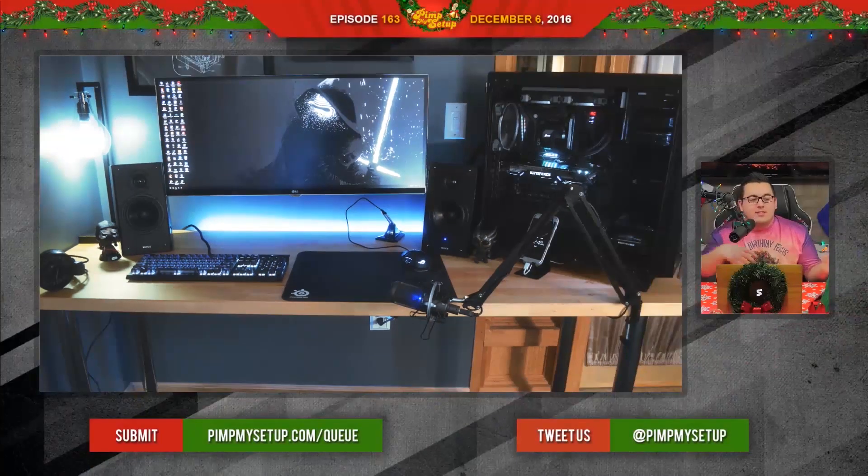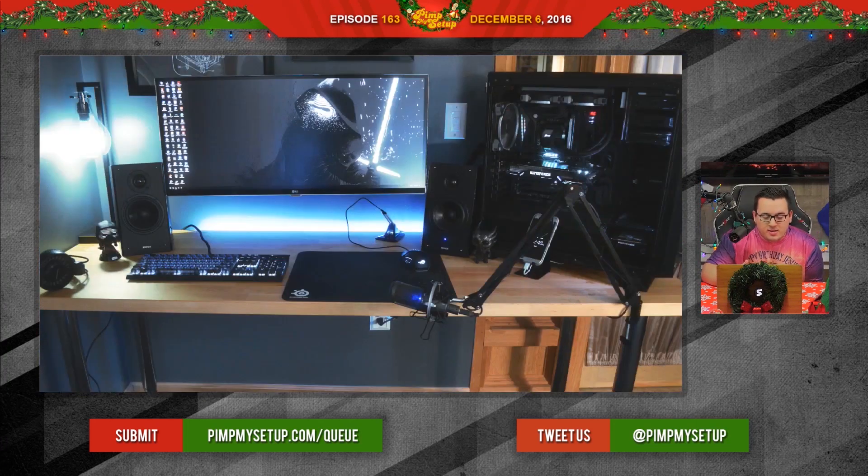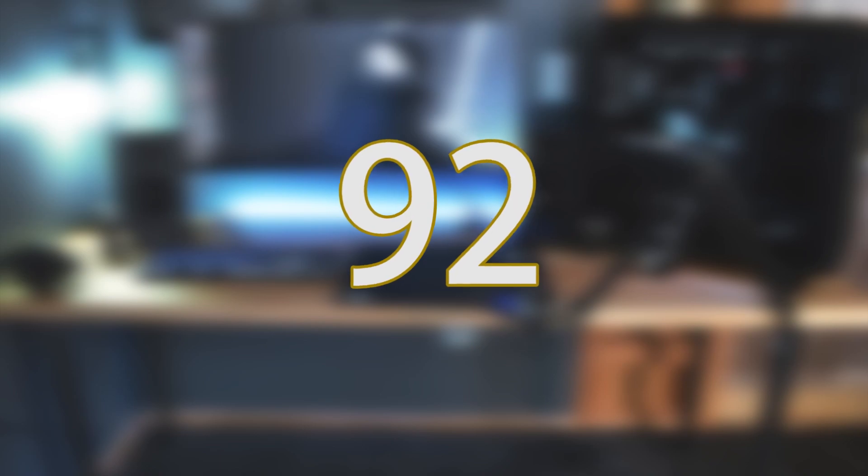It's a dope PC. I kind of get what you're going for, but not a lot of LEDs inside, so I would definitely pimp out the inside if you want to keep it up on the desk. It kind of works too because he doesn't have enough wall space to center the monitor without it looking weird. So I get the placement — at least pimp out the interior with some NZXT Hue Plus. Nick scored a 92.